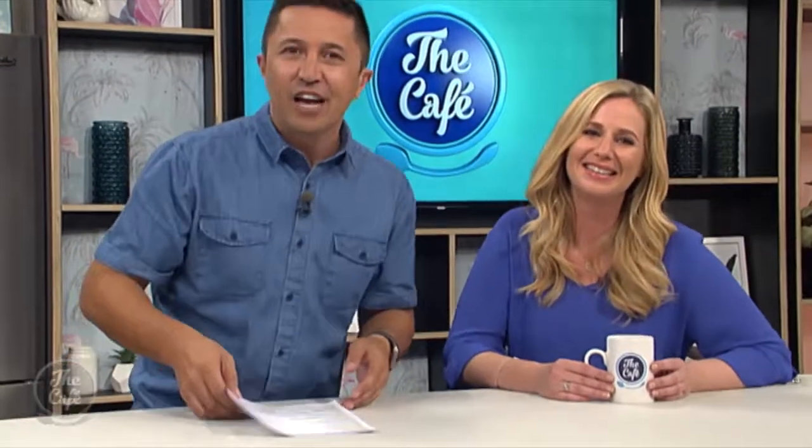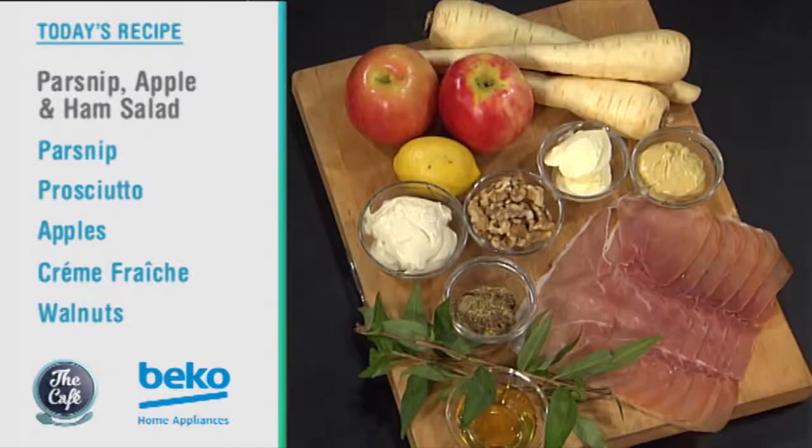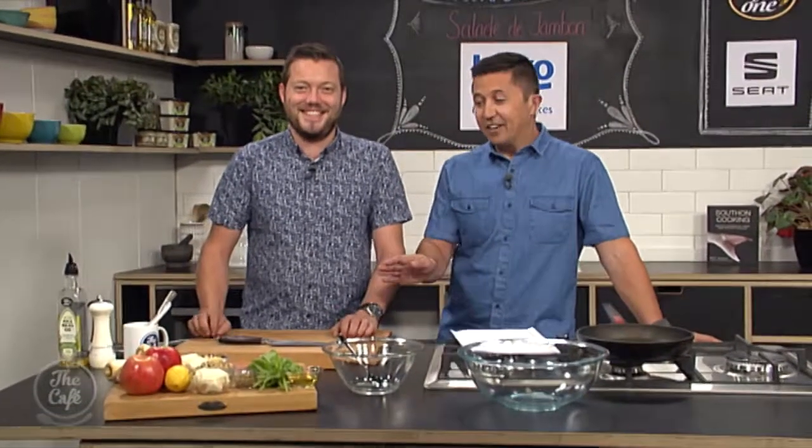Although we're into autumn, you've still got a salad on the menu — nice and fresh and delicious. We're going to make a different salad today. Main ingredients: we've got apples, parsnips, and parma ham flaked through. We're going to make a beautiful dressing and do something special with the parma ham to finish. Salads are in, and you can eat them during autumn as well.